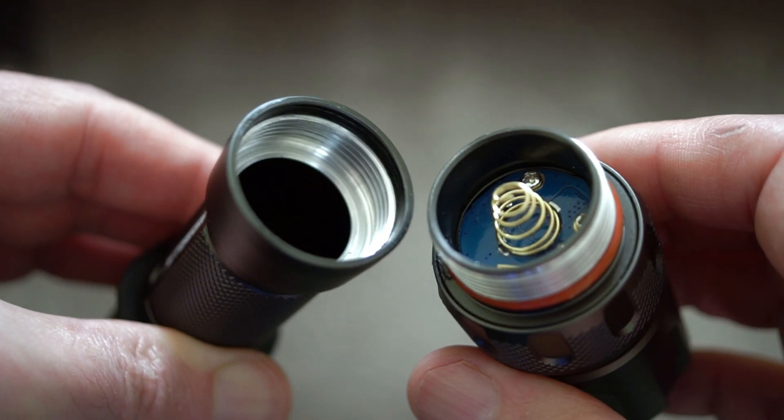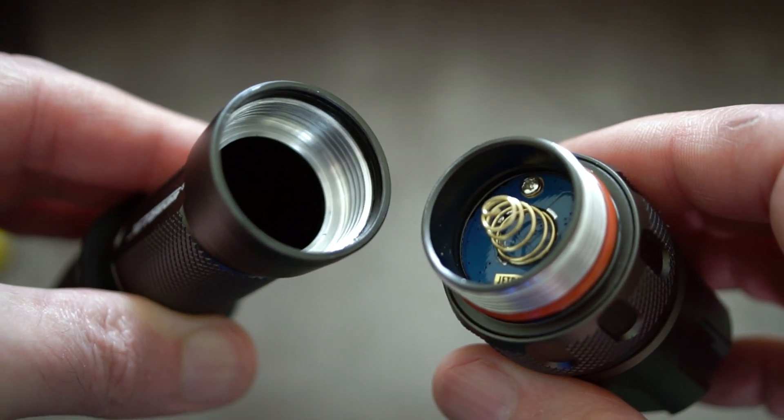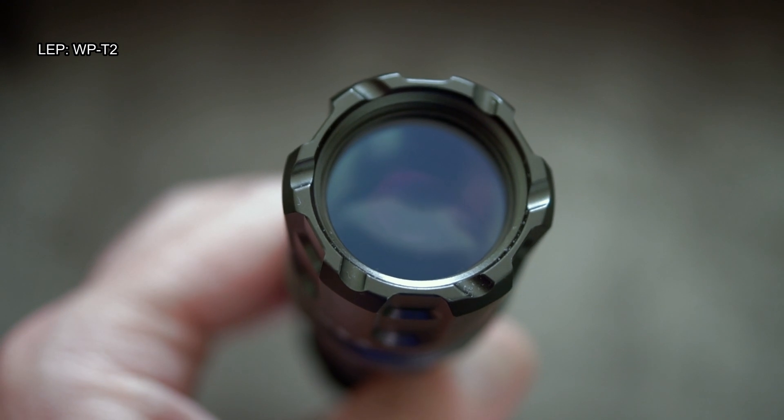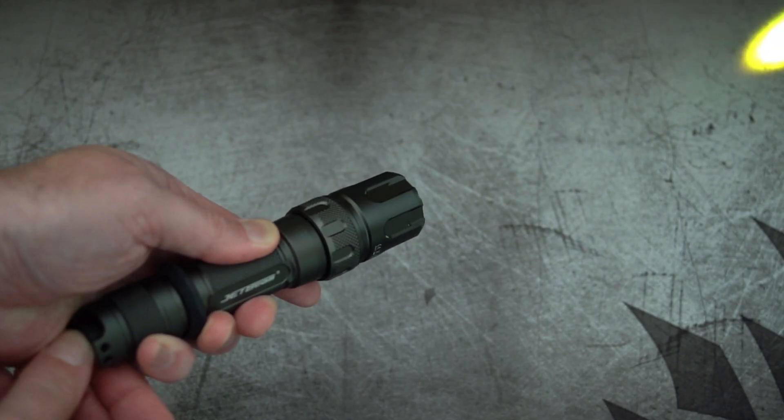You can get at the head section by unscrewing it, although it's quite a long thread, which is why there are two different size o-rings. Here's a close-up of the front — that is glass. We can't see anything in there obviously, because it's a LEP, not an LED.